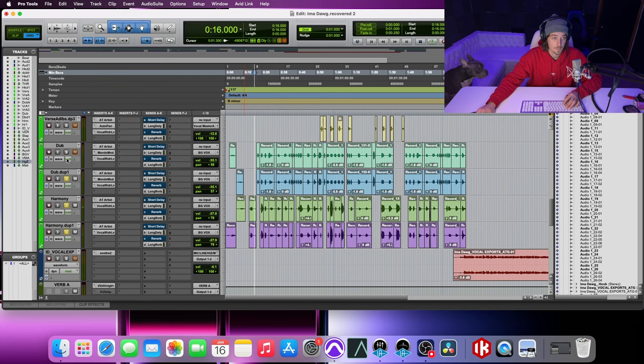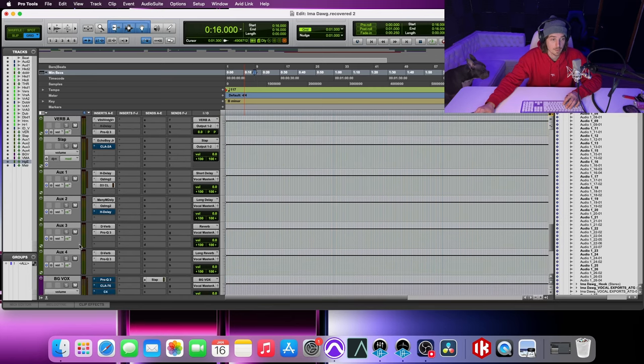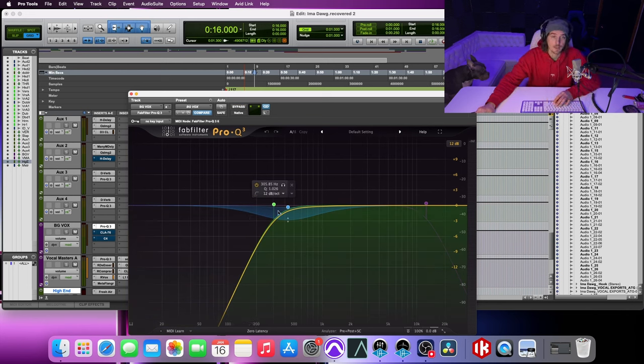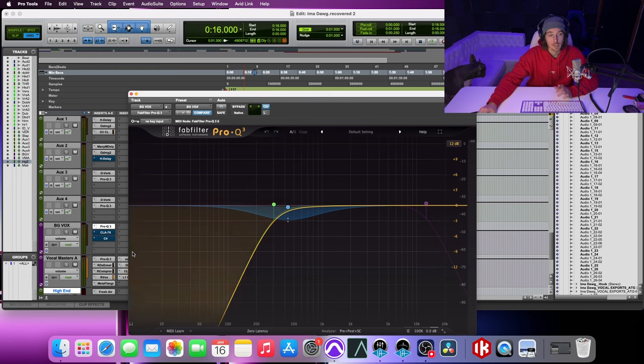So it's very, very faint. Down here on the background bus, I'm shaping some things — cutting off a lot more of the low end. Typically I'd say 200 to 300Hz is the range I'm staying in, and a lot of it depends on how much you're cutting off on the lead. Depending on what you're cutting off on the lead, you're going to want to cut off quite a bit more on the backgrounds so they're not competing.